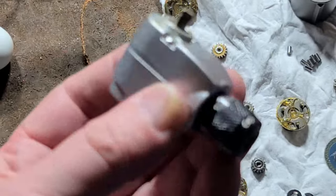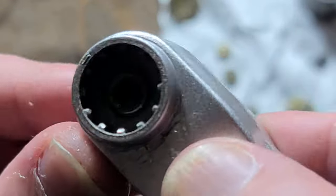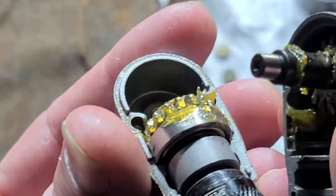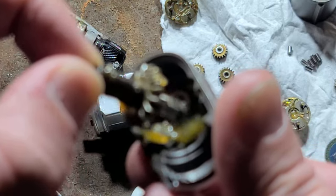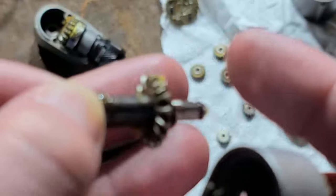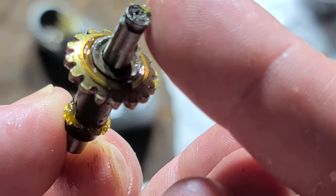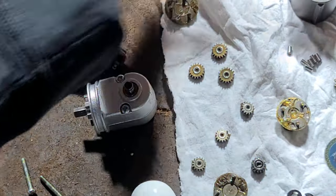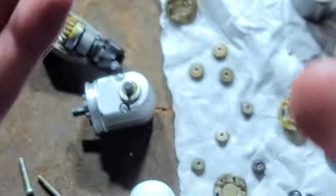Now we'll get to taking apart these little gearboxes. We can see more centered sleeve bearings on each side, so they at least tried with that. There are our little bevel gears. The grease in here hasn't quite dried as badly, but it's still a horrific grease. We have a little thrust washer to help keep the gears meshing a little bit better. For a bevel gear, that thing is still pretty darn small.